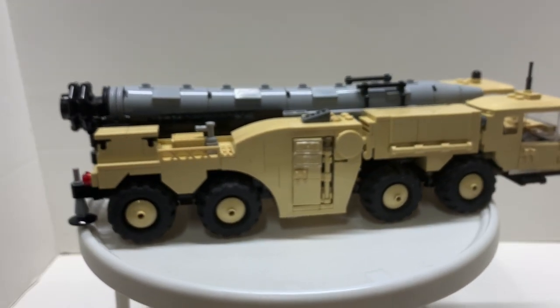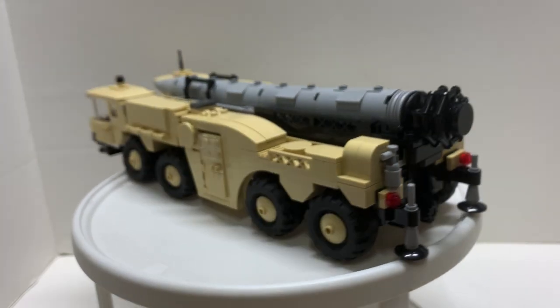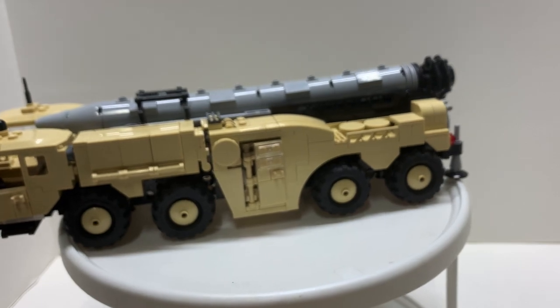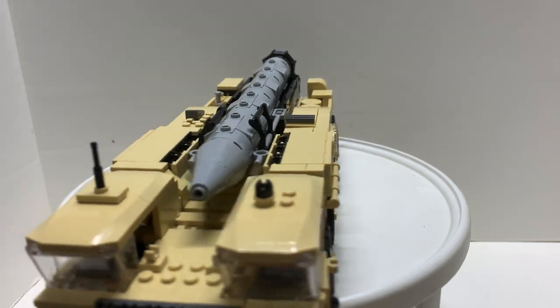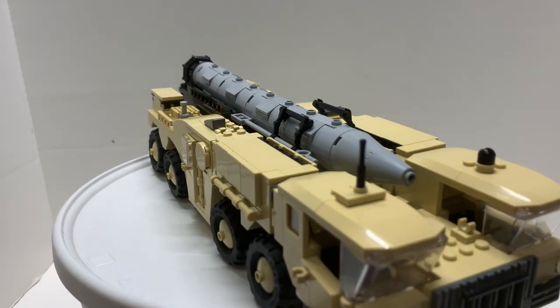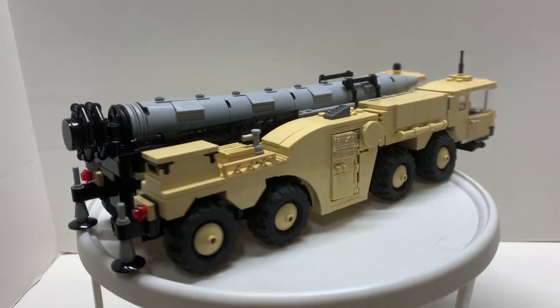Here is the Scud in a 360 view. It's quite large — 12 studs wide, not sure exactly how long it is but it is pretty long. There's quite a lot of detail: you have dual cabs, your missile of course, and eight wheels total.